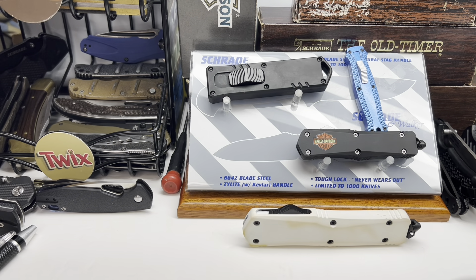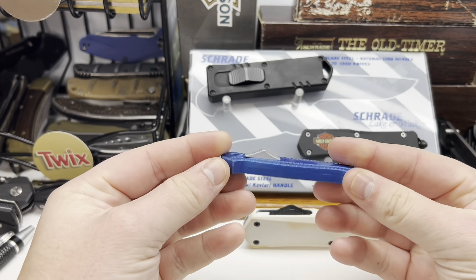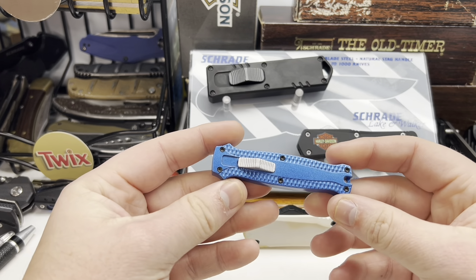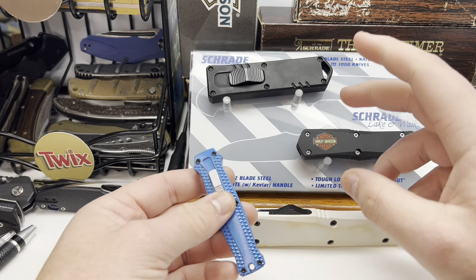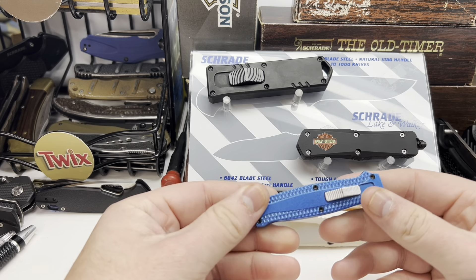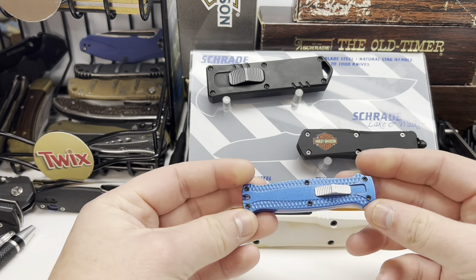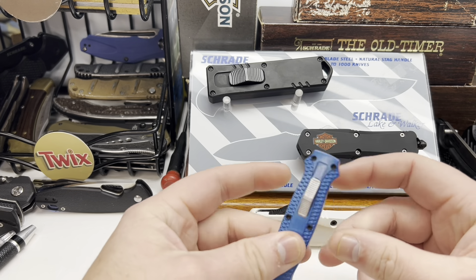Hey YouTube, this is Blade Breakdowns. Today I wanted to talk about these cheap flea market out-the-front knives. As you can see I have four of them right here. I really like these things if you can get them at the right price. They're not the best quality — I think all four of these are 420C steel, so not the best quality steel by any means, but it can get your foot in the door to out-the-fronts if you don't have a lot of money right now.